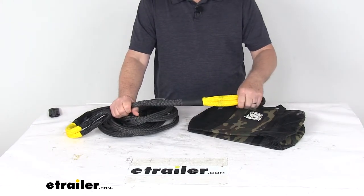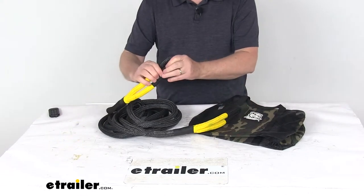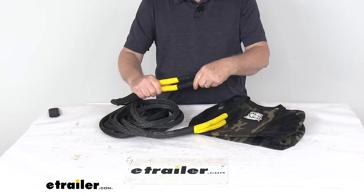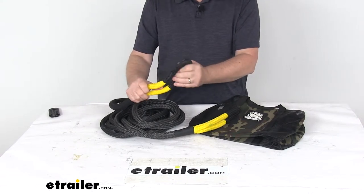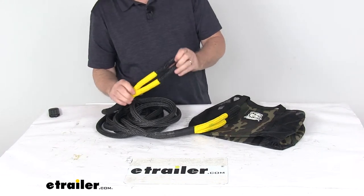The stretch rate on this rope is about 25%. If you notice on the ends, they do have the built-in loops that will let you attach to shackles or D-rings on your vehicles. And they do put a polyurethane coating on these loops to protect your attachment points from scratches and help prevent any damage to the rope itself.